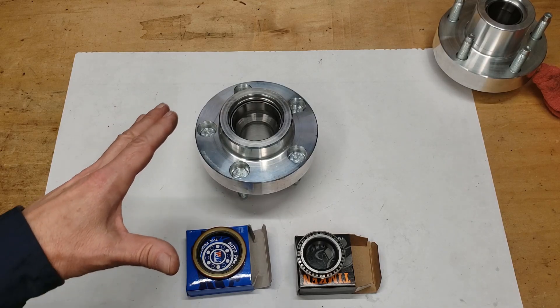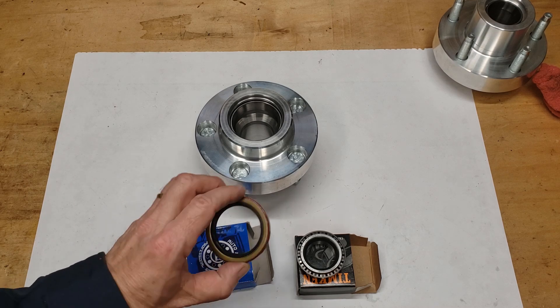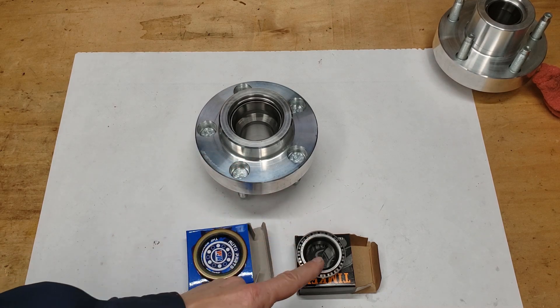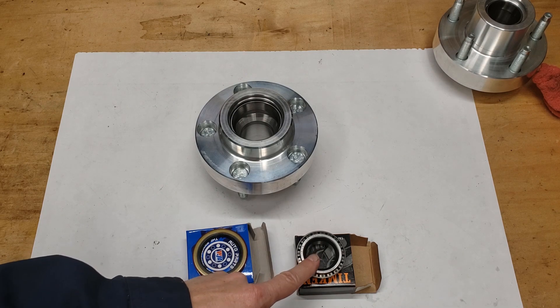In this step we're going to install the rear bearing and then install the seal over it. I recommend getting your bearings and testing them on your spindle first to make sure they fit correctly. The bearing is in and greased along with the seal.